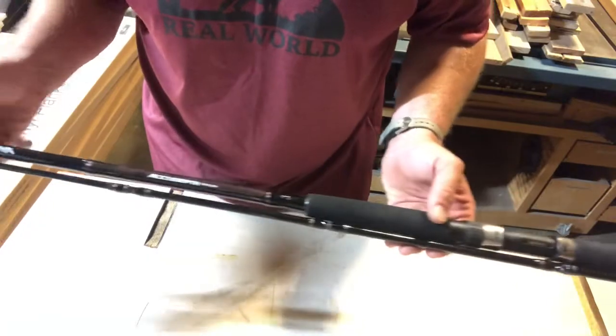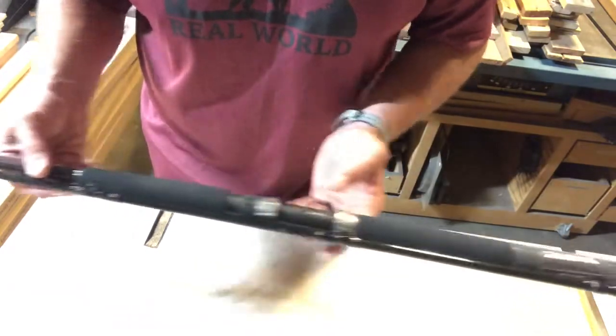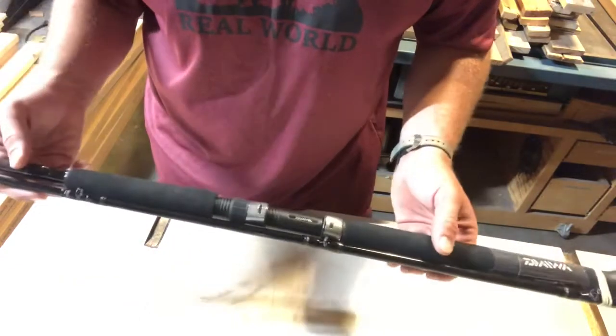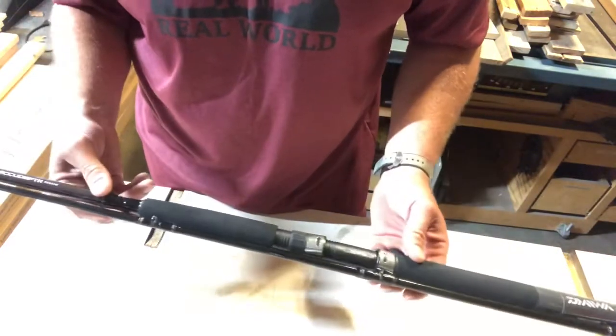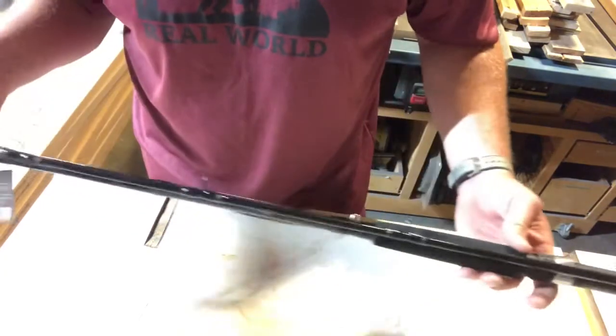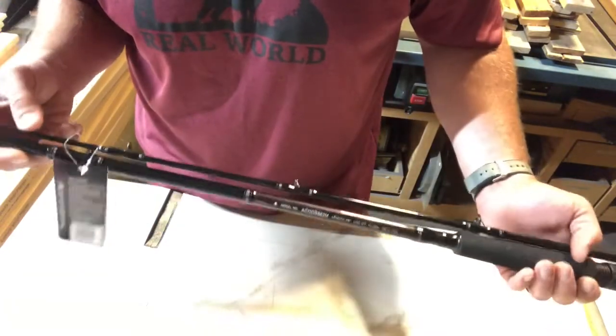Let's see if there's any damage — I guess she came out okay. None of the eyes are bent or anything. I was a little nervous. There's a little bit of a nick right there.